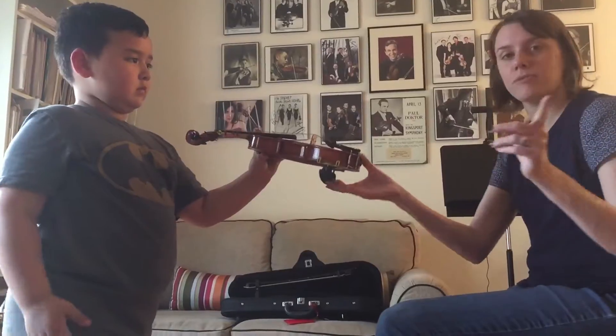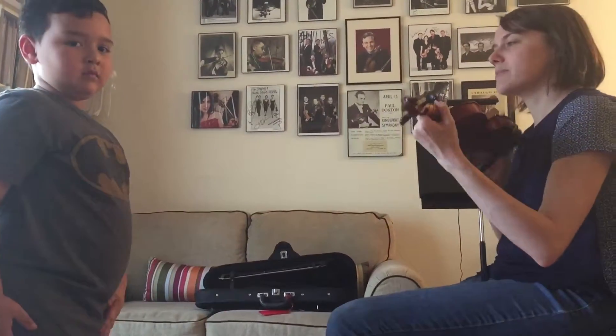Let me show you first, and if your mom's recording, then you'll be able to look back and see it.